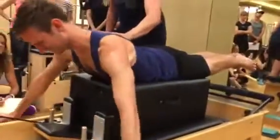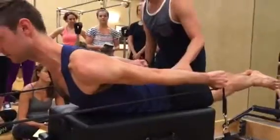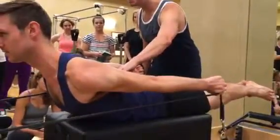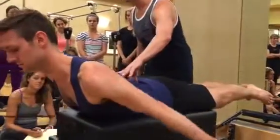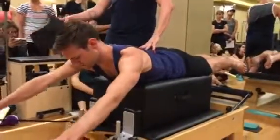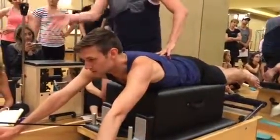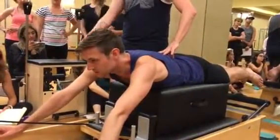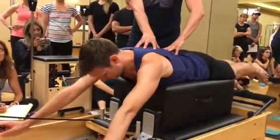He pulls his arms back and we try to use the power of the lower body to un-default, to un-arch the lower back. Then slowly returning. On a traditional way, there wouldn't be risers, so the tension would pull you down rather than forward, which even creates a more severe response of the body to work from this part of you.